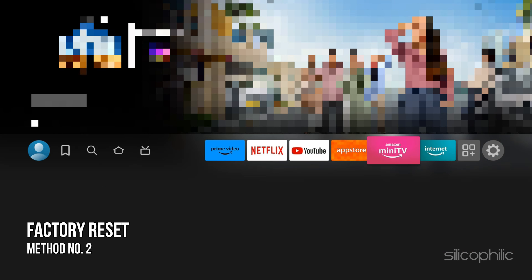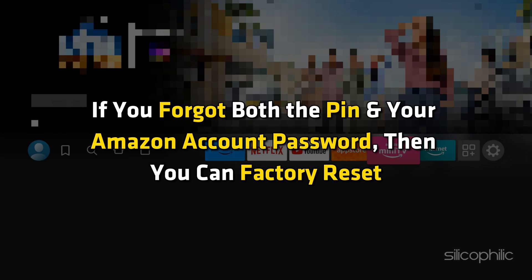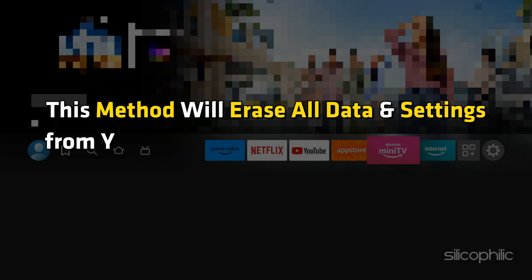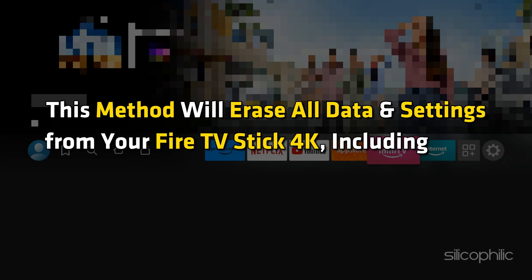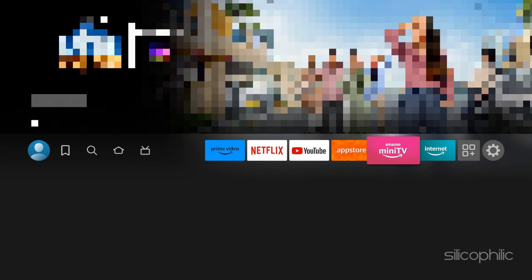Method 2: Factory Reset. If you forget both the PIN and your Amazon account password, then you can perform a Factory Reset. This method will erase all data and settings from your Fire TV Stick 4K, including apps, downloaded content, and personal information.